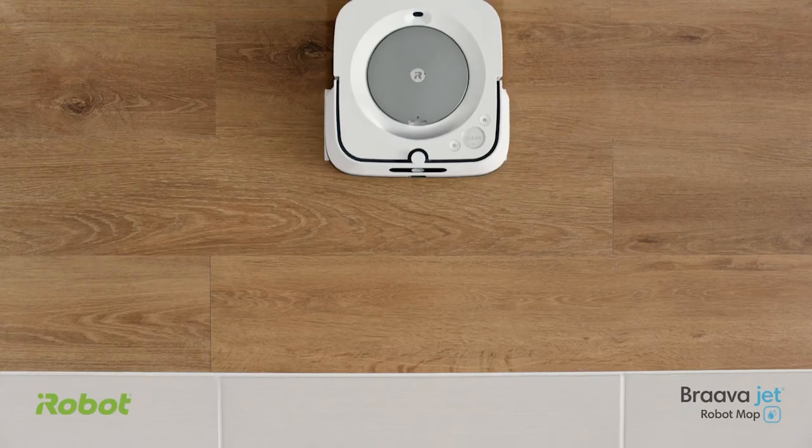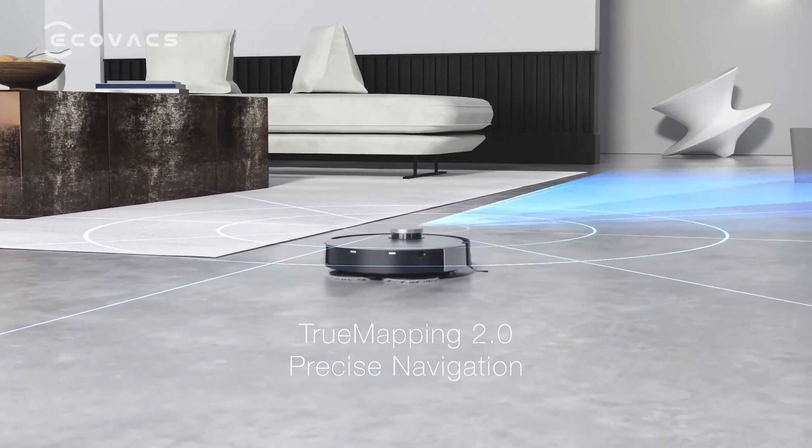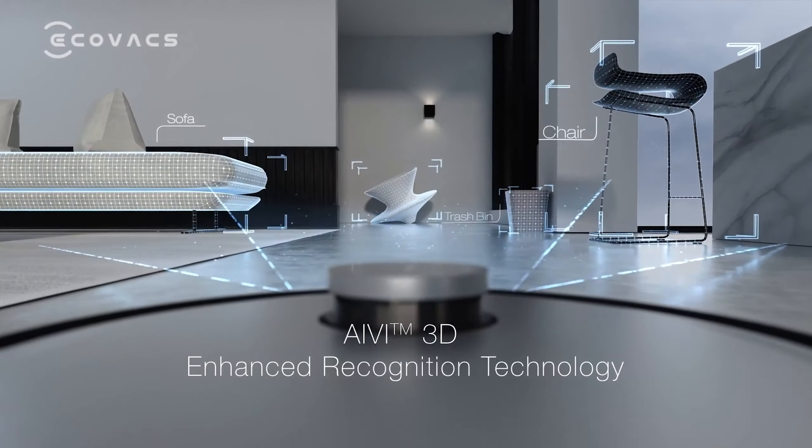Let's start with number 5, the Ecovacs D-Bot X1 Omni. We've been testing the X1 Omni from Ecovacs at home for over a year, and continue to be impressed by its performance.